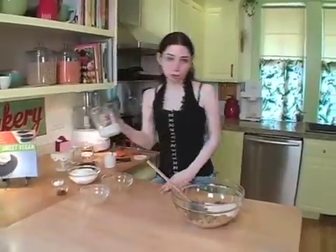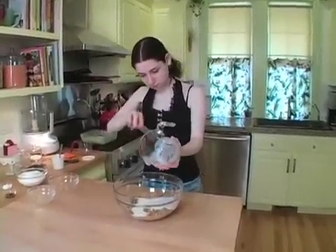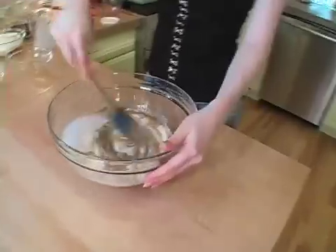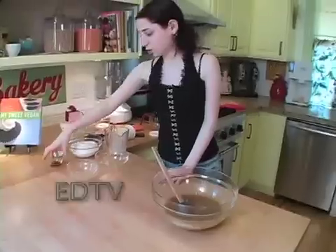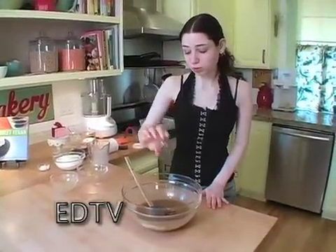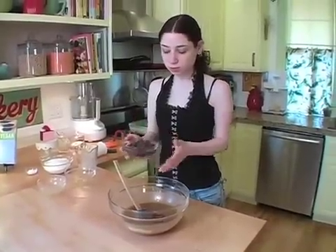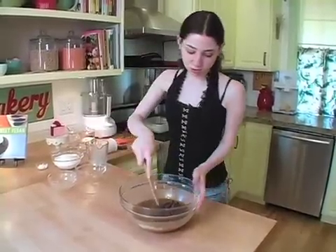And you're also going to add soy creamer. Just mix these really well until it's pretty much smooth. And on top of this you're going to add the vanilla extract — almond extract would also be really good. And for this one we're going to use chocolate chips. You can also add in nuts, whatever you want, shake things up a little. Stir those in.